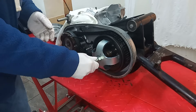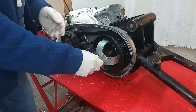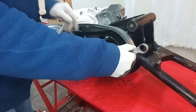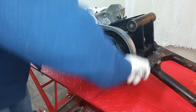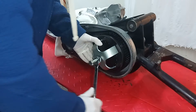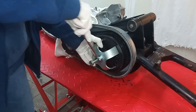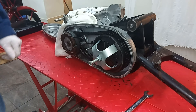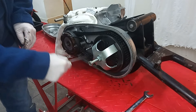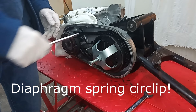I've made sure to screw it pretty far in because it's going to be taking an awful lot of tension. Then I'm going to screw this right up tight. It should now be fully compressed and should now be able to release the diaphragm spring that goes all around the edge.